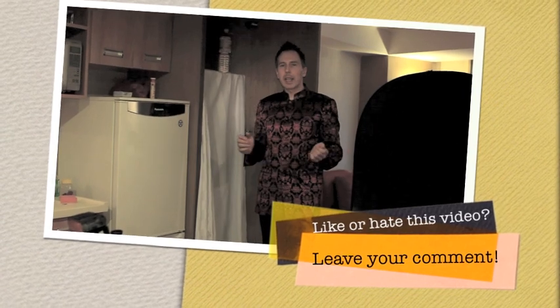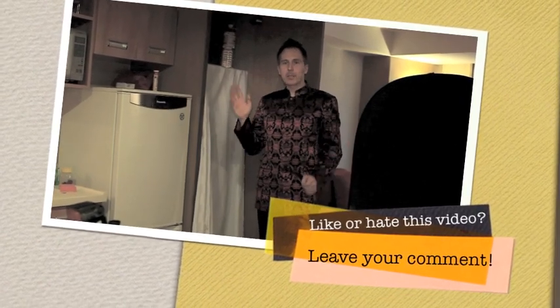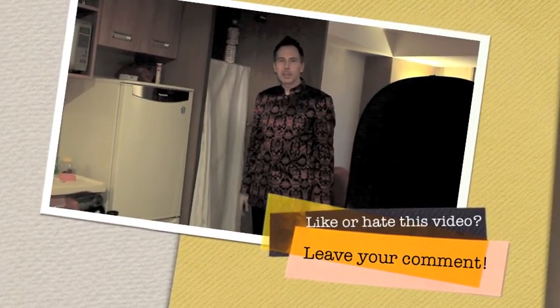Okay, this ends our quick little video on the add-on to the bodyscape shooting. I hope you find it useful. I wish you a lot of fun, good light, and I hope to see you soon. Bye.